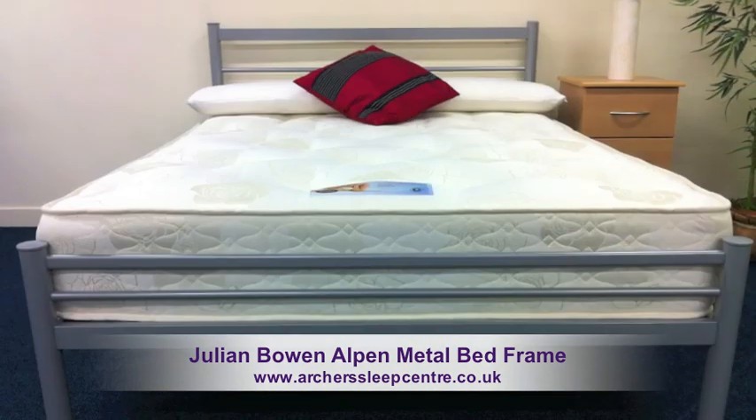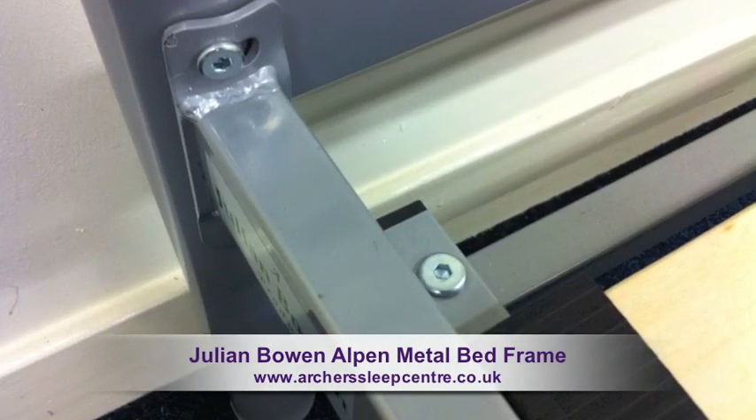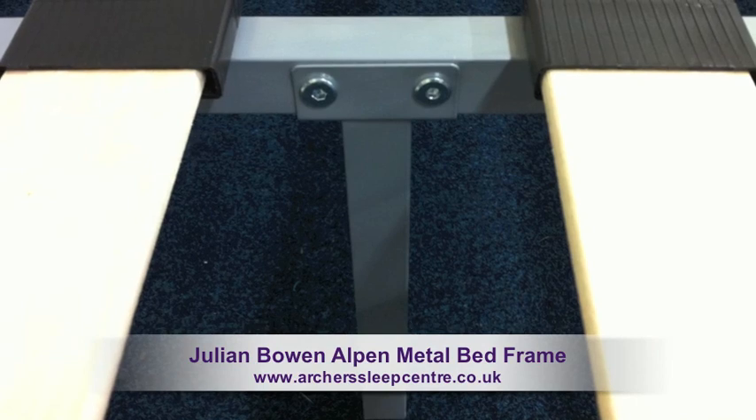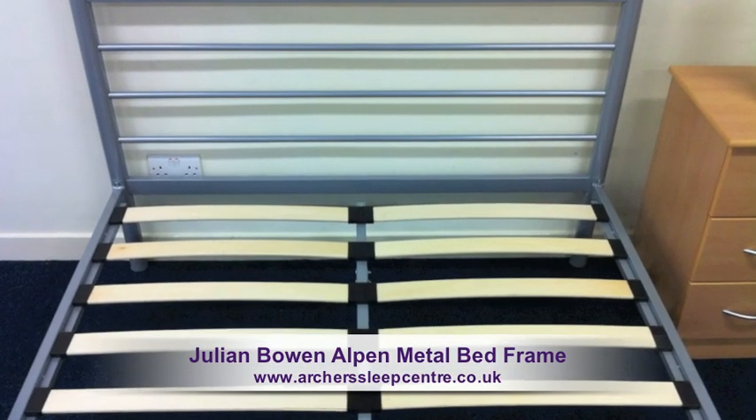The frame has a bedstead maximum height of 91cm, has quality fixtures and fittings, and offers a solid sprung slatted base. The natural bounce in the slats will provide support